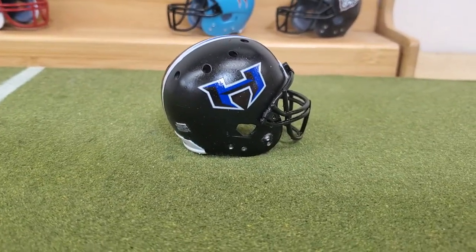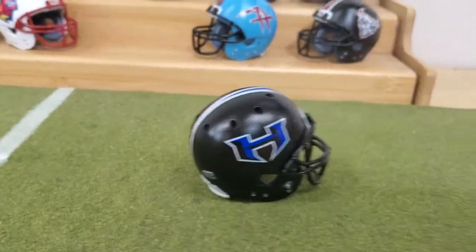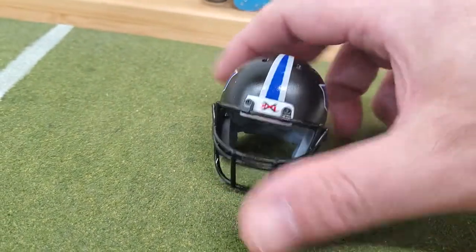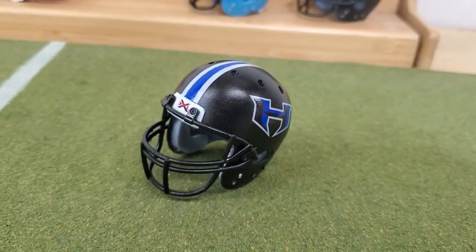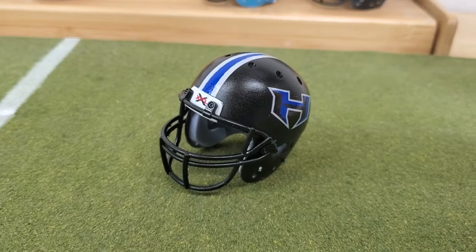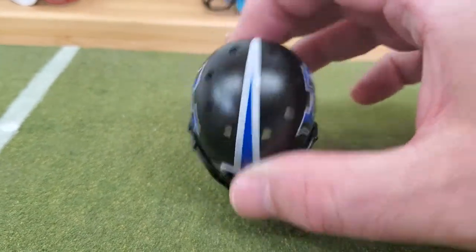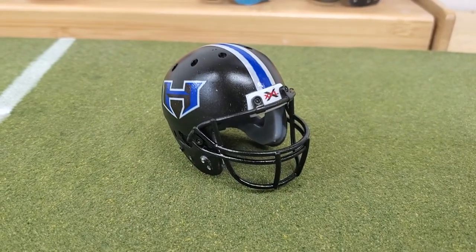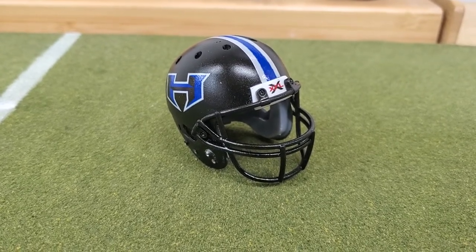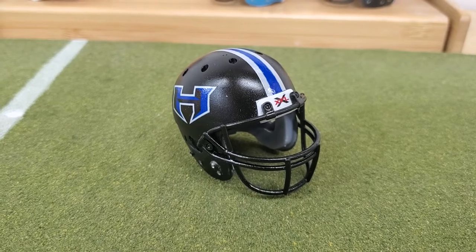Next up, the New York/New Jersey Hitmen — which is a good name, but a weak logo. I mean, you could have come up with something better than just an H. I'm not a fan of pro teams using just a letter. Maybe college is fine, but a pro team can do better, especially when your team's called the Hitmen. At least leagues since the NFL have called the team New York/New Jersey, like the World League of American Football. Maybe the NFL needs to start doing that with the Giants and the Jets since they don't even play in New York anymore. But that's the New York/New Jersey Hitmen.